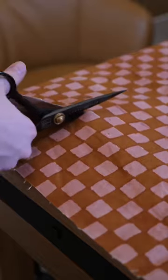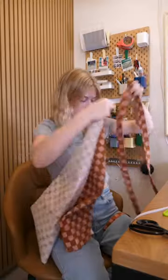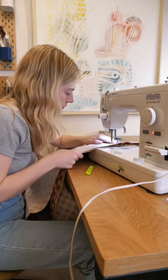First we're going to cut out two rectangles and two long skinny rectangles. We're going to make the cording with the two skinny ones and then we're going to sew that cording to the big rectangle ones all the way around.